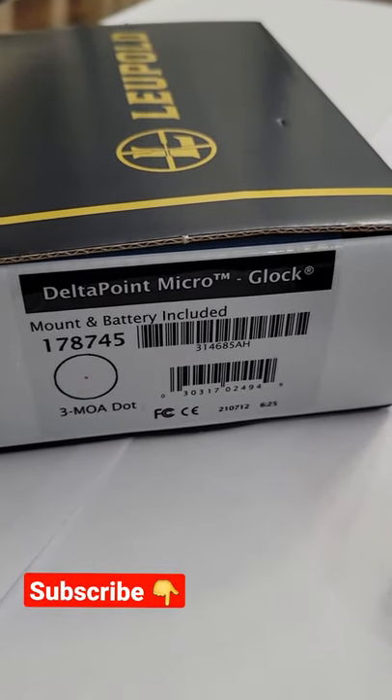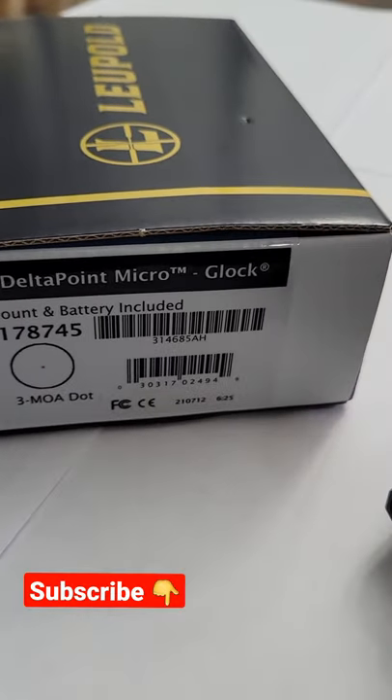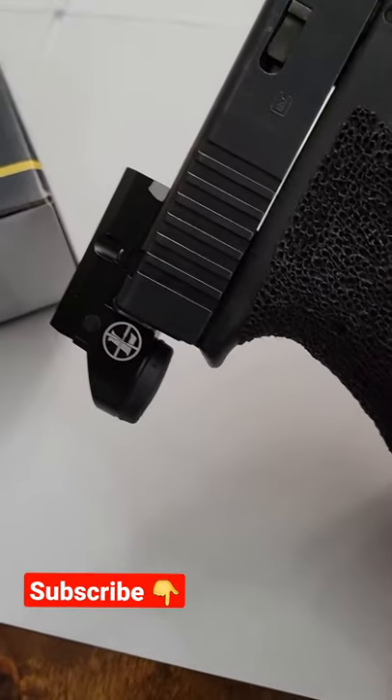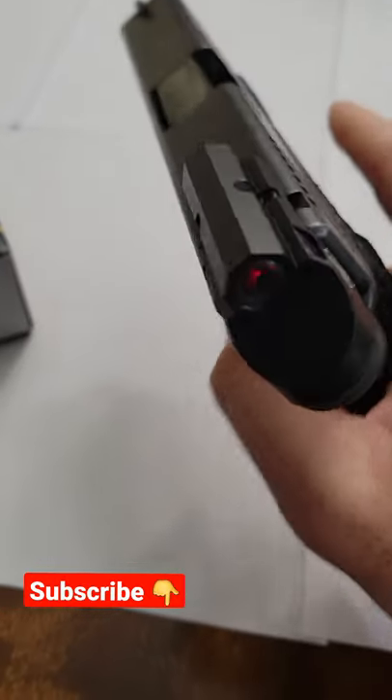Super quick video guys to show you my new Leupold's Delta Point Micro. This one's for my Glock 21. Check that out — super, super easy to put on there. Just replaces the rear sight. Took me like three minutes.